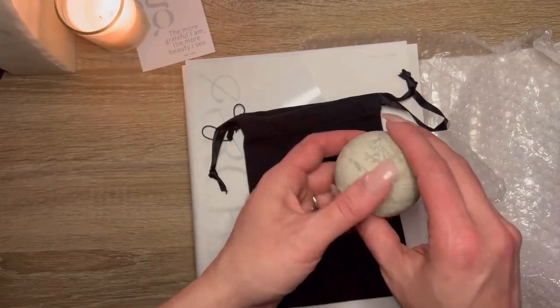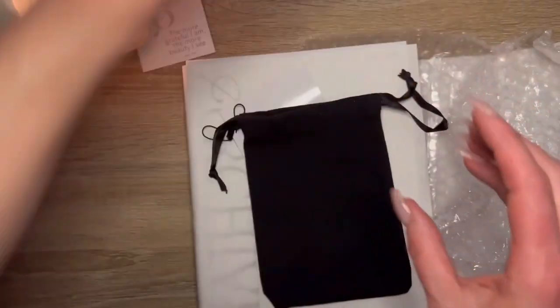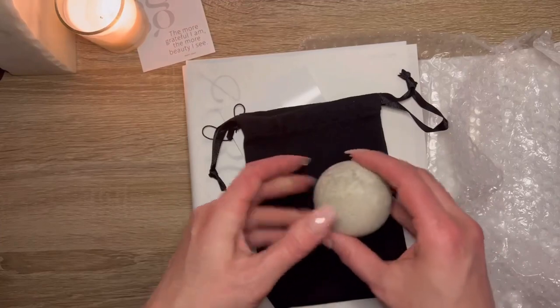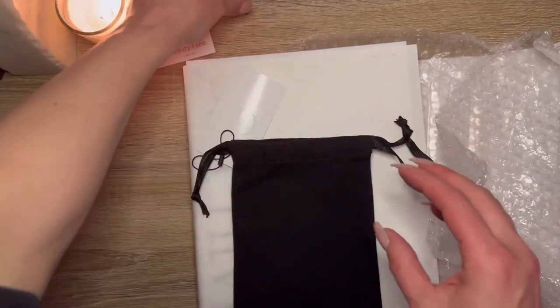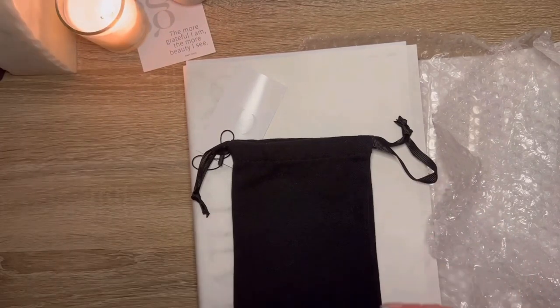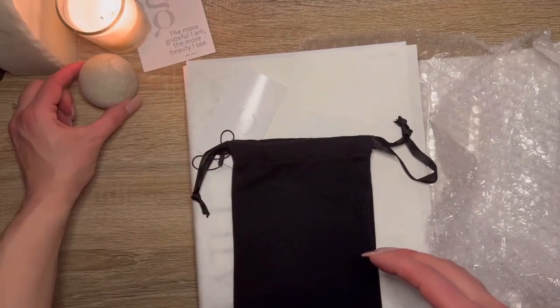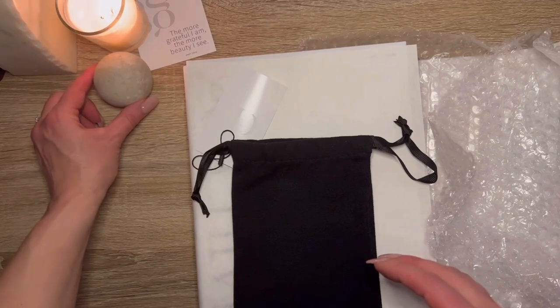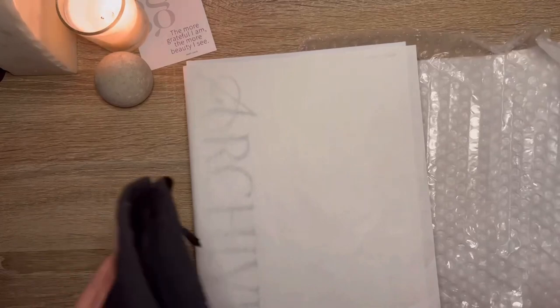You can use it for myofascial release — that's my husband, ladies and gentlemen. It doesn't stick to the wall to needle my shoulders. As one who is trying to minimize tchotchkes, it looks kind of cute, but am I going to use it? I don't know.